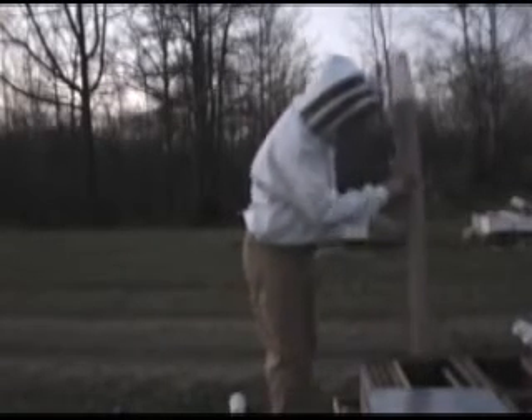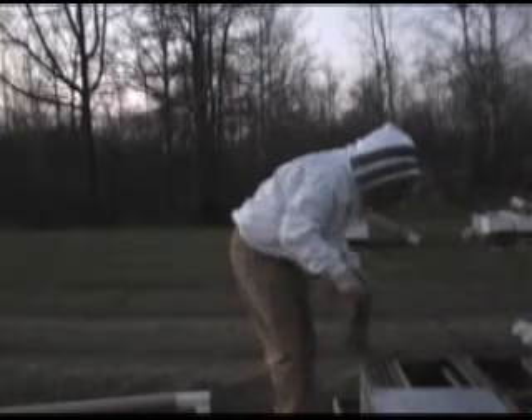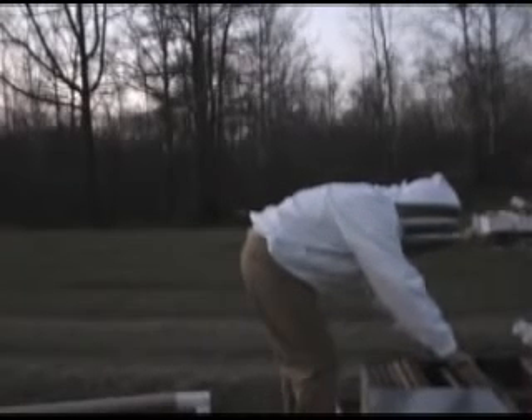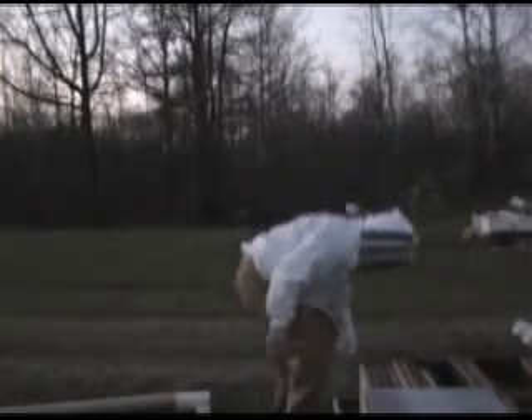Turn the package over and dump the bees on the bottom of the hive. There they are. Then put the frames back in gently on top of the bees, push them up against the queen cage. Move the feeder over so that you've got the space to put the frames in later when you pull the feeder out. And you're done.